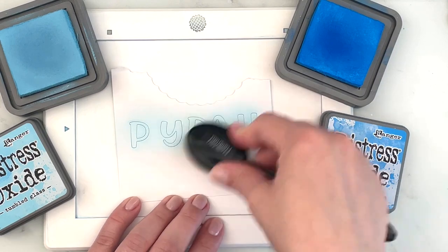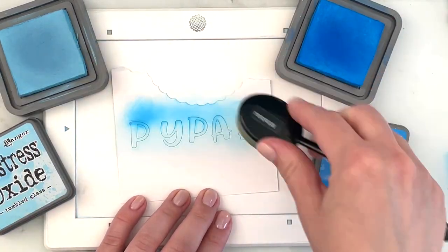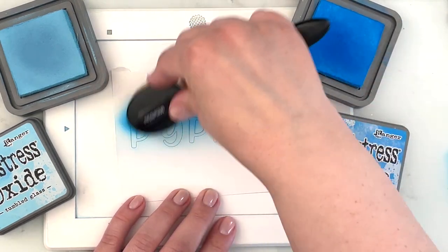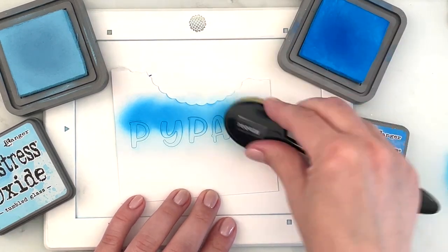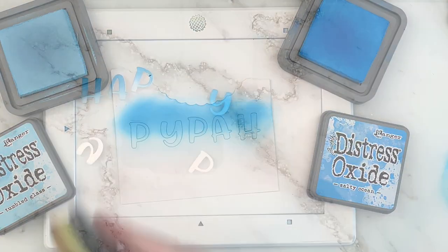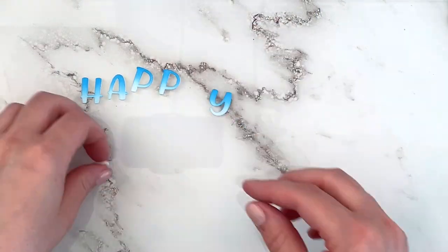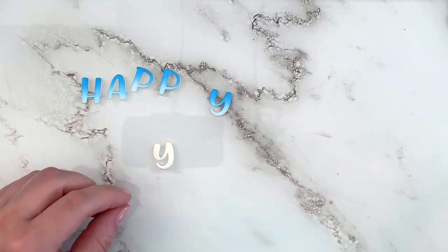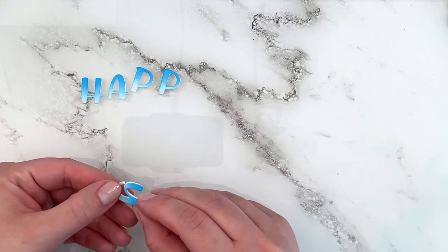For my custom sentiment — which currently spells 'PIPA' because I had to run the die of the P through twice — I'm ink blending with the same colors just to get an ombre look on my letters. I also die cut the same Chloe Alphabet letters out of white fun foam, and now I'm using liquid glue to layer those with the ink blended pieces just to create some dimension on those.